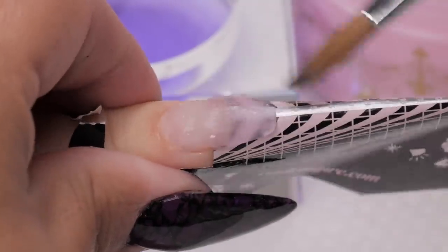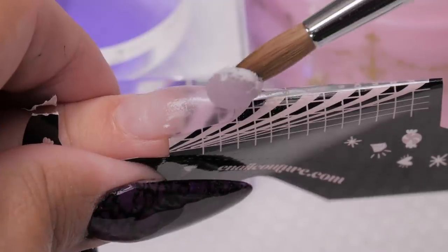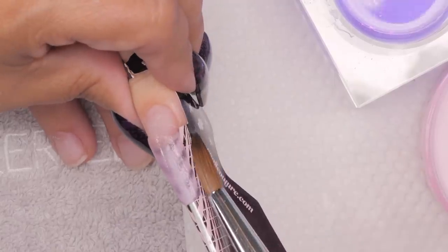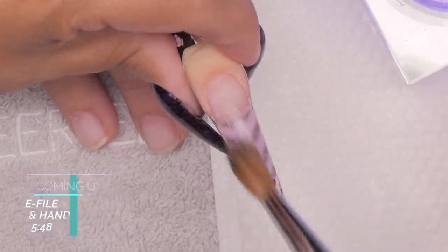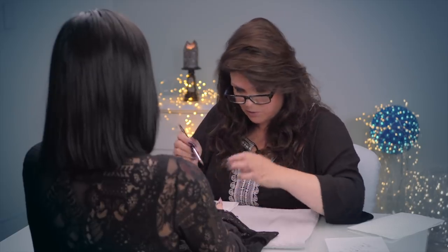I'm just going to build these out and buzz through this part quickly so we can get to the design. If you want in-depth instruction on how to build acrylic, check the card on screen. There are two very important aspects to nails: the build and the design. Clients often forget that the build is super important when they focus on the design. If the foundation isn't strong enough, no matter how beautiful the design, the nails can break. It'd be a shame to spend $100–$150 on a beautiful design only for them to break because the foundation wasn't strong.